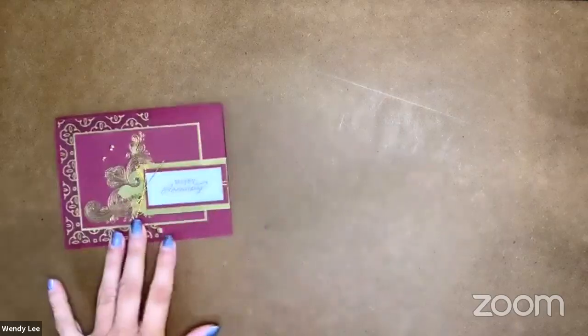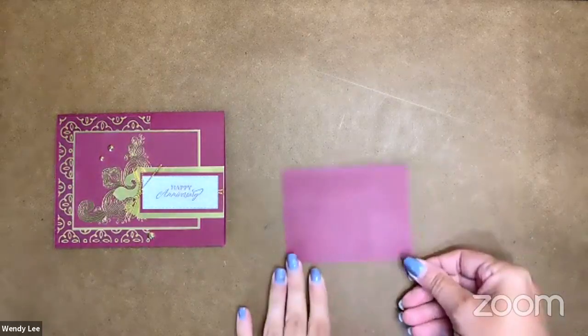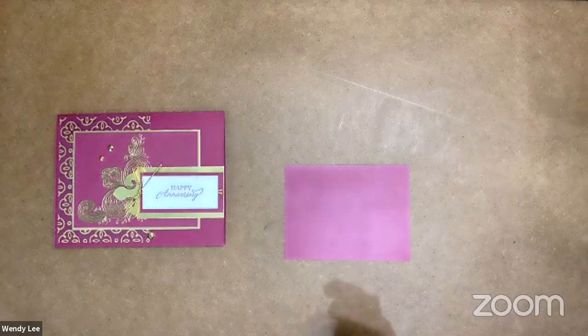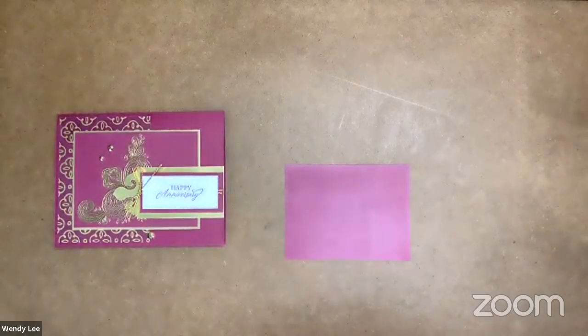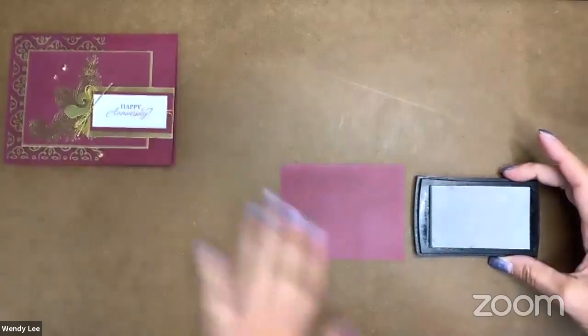Let's get started on today's project. I will go back after the video and make sure I put the complete cut dimensions and supply list so you've got everything you need to recreate this lovely project. So I got my little cheat sheet. I have got a piece of four inches by three inches of Mary Merlot cardstock, and I'm going to bring in my Versamark ink.